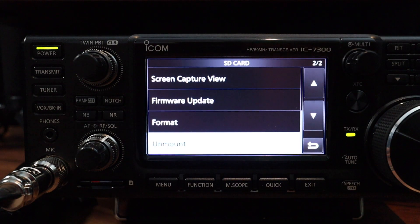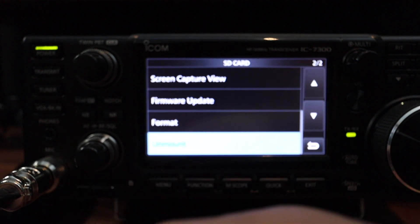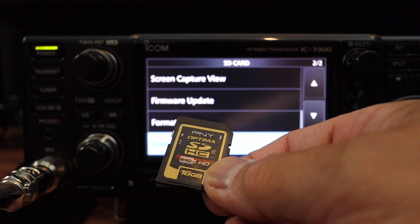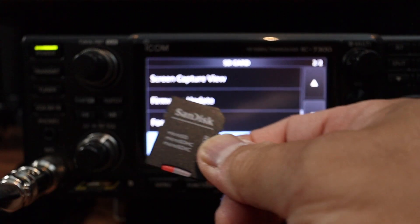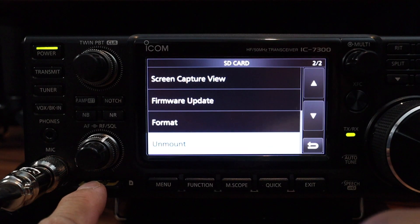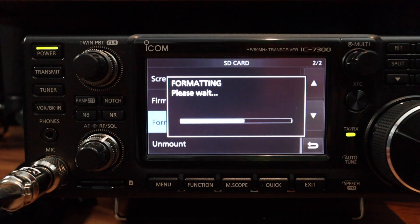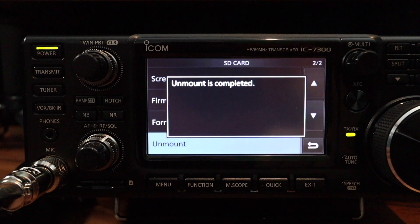Unmounting is basically like ejecting your SD card from your computer so it doesn't corrupt the files. So this is my spare SD card — it's 16GB. You don't need that much to do this firmware update. You can still use the SD card you already use for your ICOM 7300, but this is my method. Put the SD card in, format it, click okay, let it do its thing, and once it's complete, unmount the SD card again.